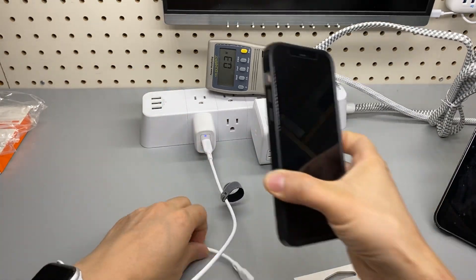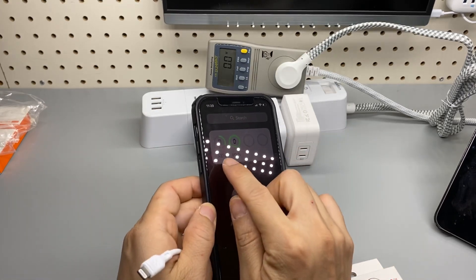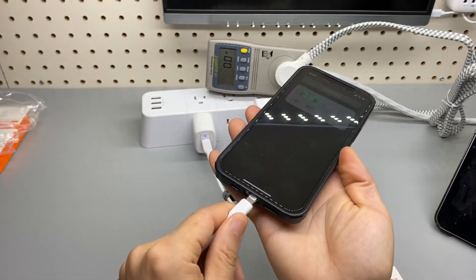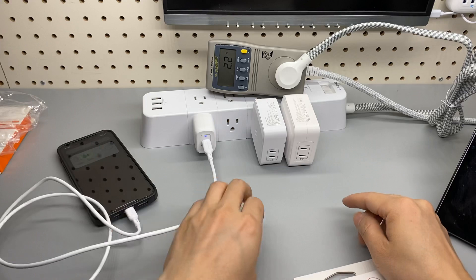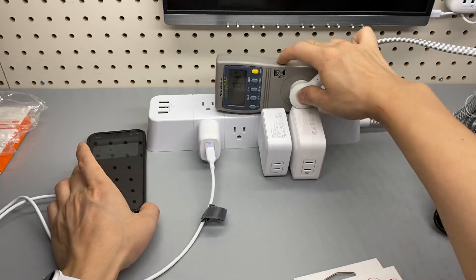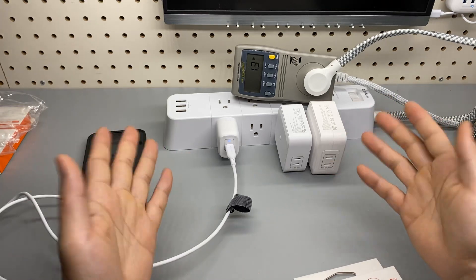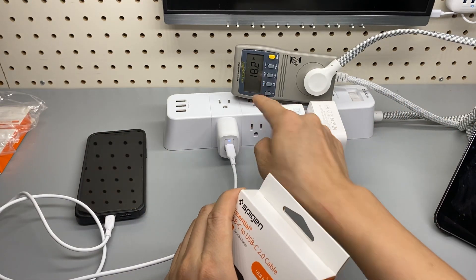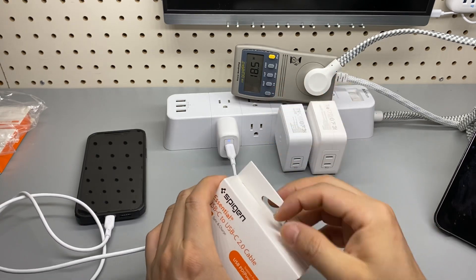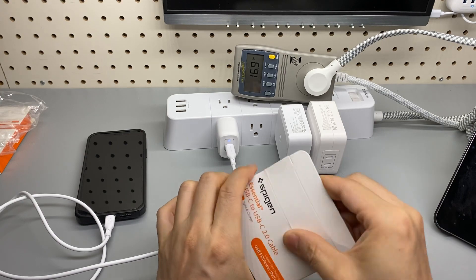This is an iPhone 12 and the current charge is 33%. That's a 20W charger, and now we can keep an eye on the power meter there. Yeah, the iPhone would not take more than 18W — that's correct from this tiny GAN Spigen charger.